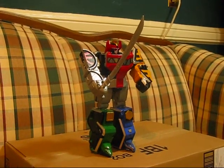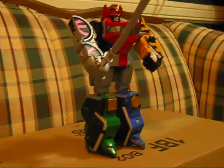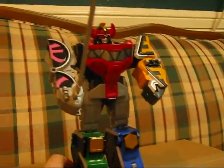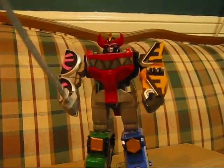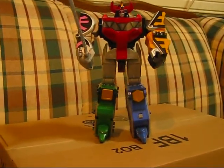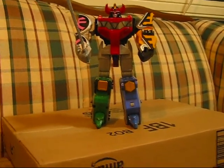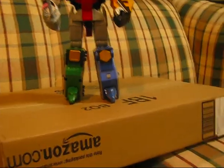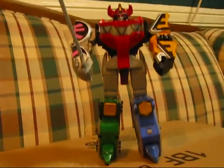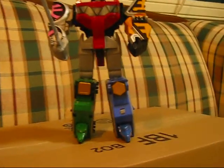And here we have it fully assembled in Megazord form. The really awkward thing about this process is, if you look at the Lion's Orb compared to the Trinosaurus, his legs come at an angle while the other's are straight. So these are not the most balanced combinations.